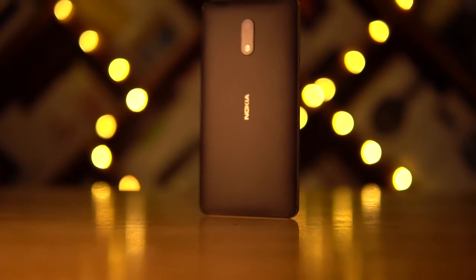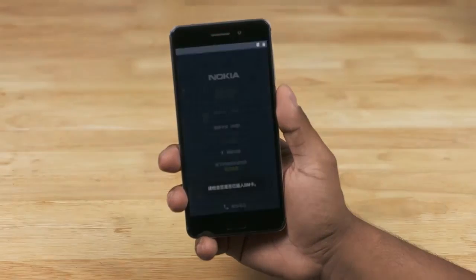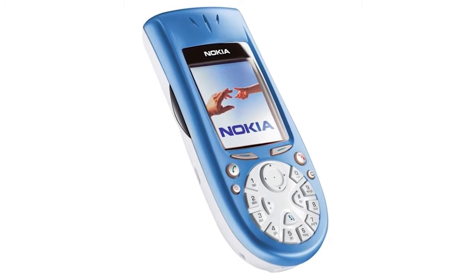But before we do, here's a quick snippet from my first boot video. Hearing that for the first time brought back memories. By the way, the Nokia 3650 was my first phone — what was yours? Let me know in the comments below.